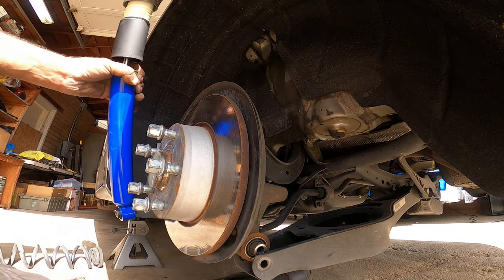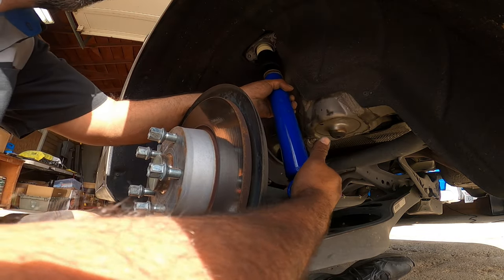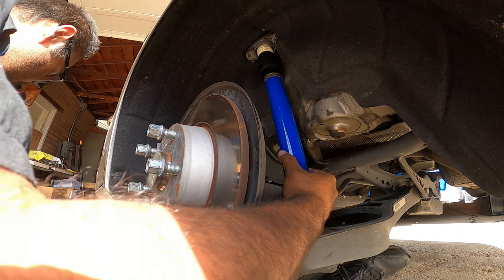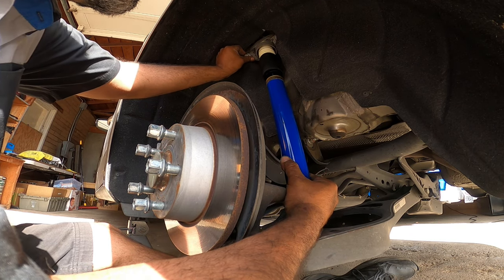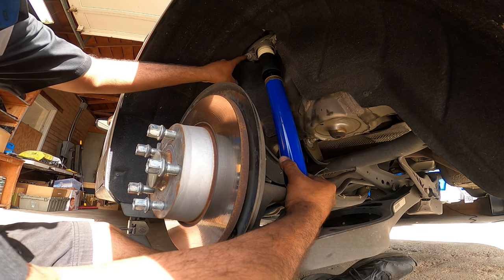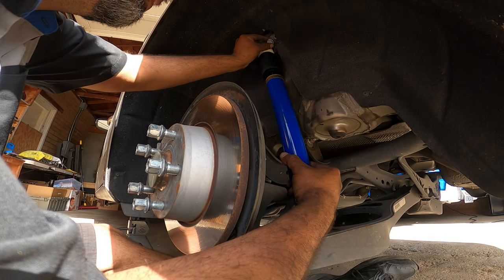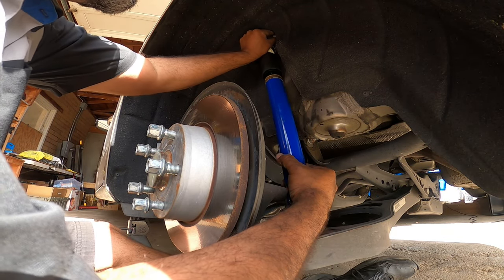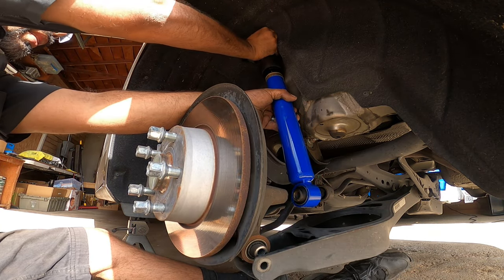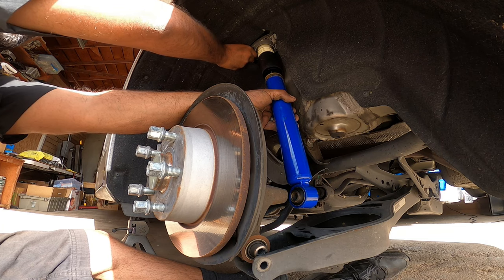Now we're going to get the shock actually mounted and mount the two 16mm bolts that go on the very top. These two 16mm bolts have to go in by hand — if they do not go in by hand, you're going to strip them. The reason this happens is because you have to go in at an angle; they don't go in straight. They actually go in at about a 15 to 25 degree angle. So I always emphasize this: always put these in by hand, get at least three to four threads in, and then you can zip them on or ratchet them after that.